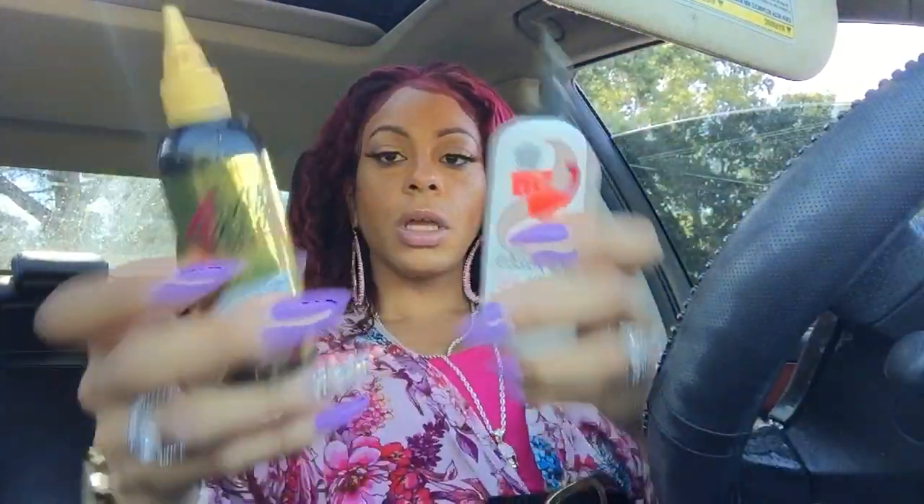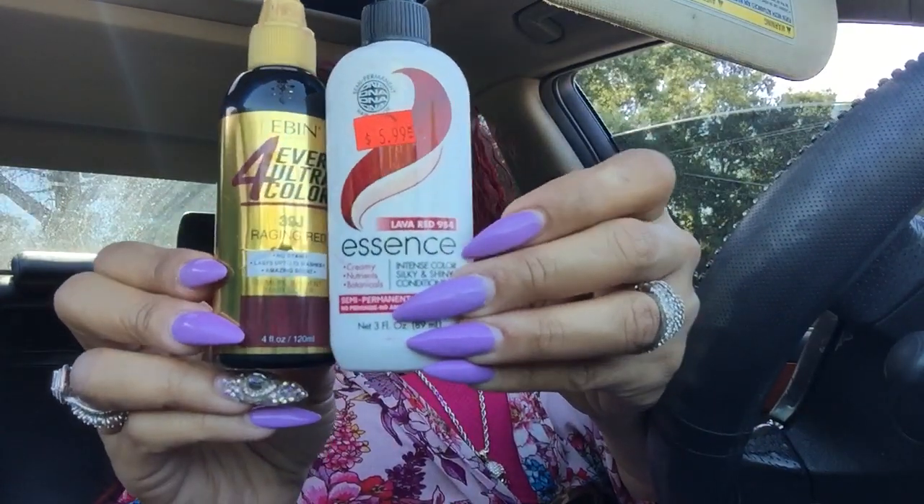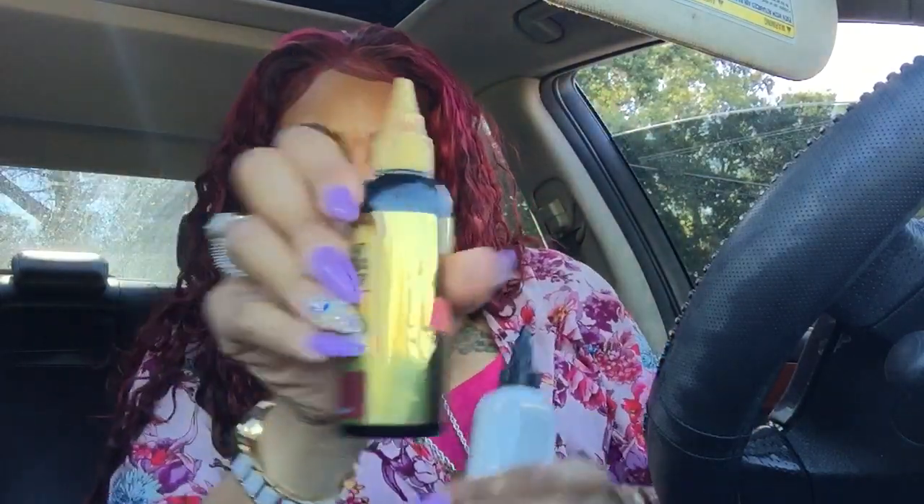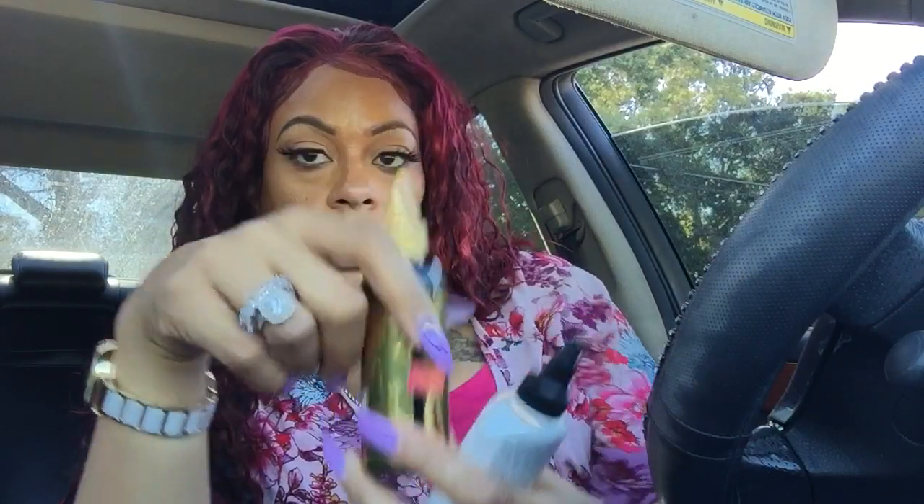The hair came in a natural black color and I bleached it in the front. I used two different cellophane colors — the first is Lava Red 954 by Essence, which is a semi-permanent color, and the other is called Raging Red. I also did a pink color in the front, by the same company. I got these from my local beauty supply.